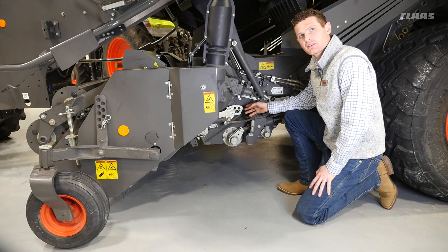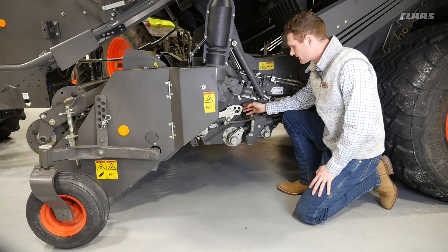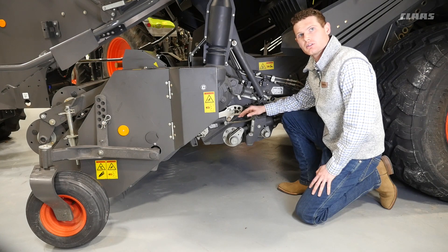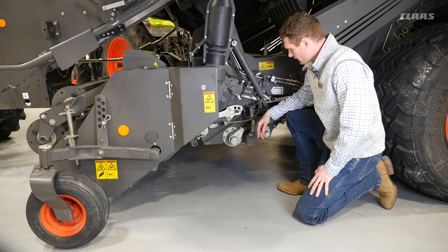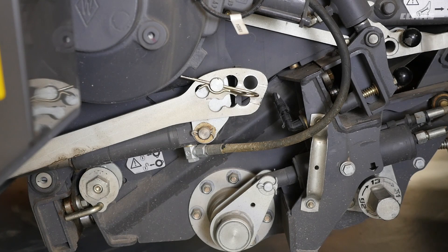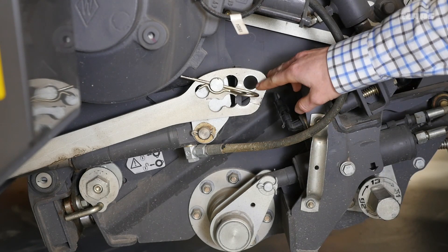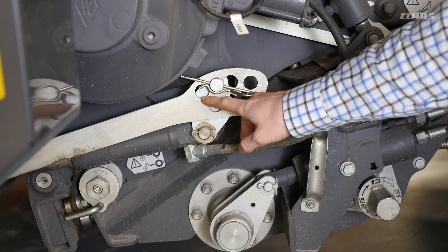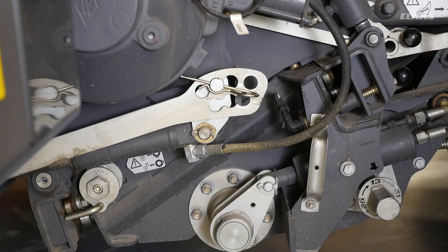The pickup height can be adjusted using these stops. There are seven different positions available to achieve a one inch ground clearance from the ground to the pickup tines. Seven is the highest position, which can be used for straw depending on the crop height at which it was cut, while one is the lowest, which is usually used for dry hay.